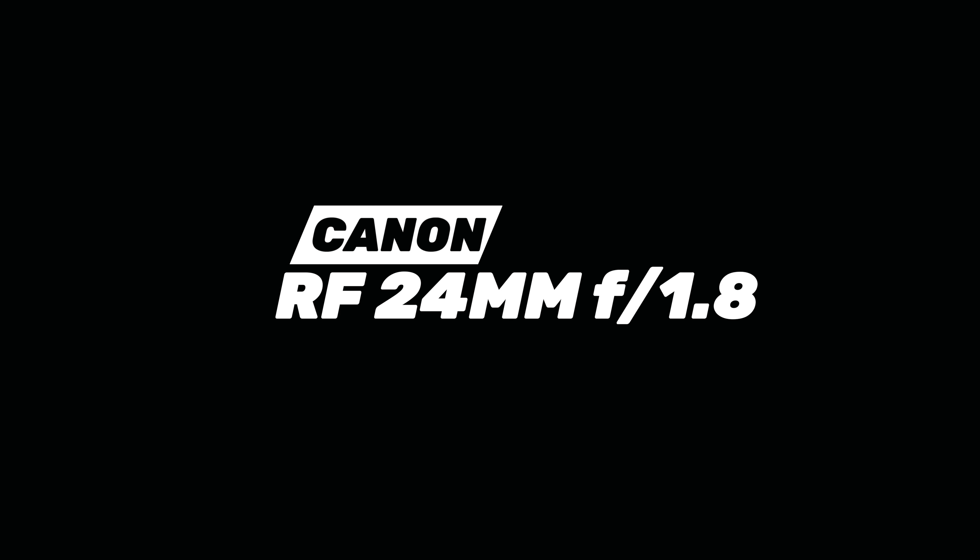Yes, yes, yes — it's finally here! I've been waiting for this. I ordered it so long ago. The RF 24 millimeter. Let's open this thing up.